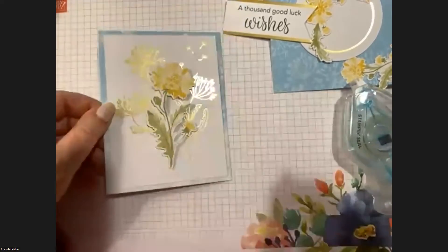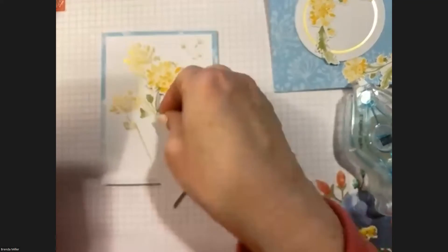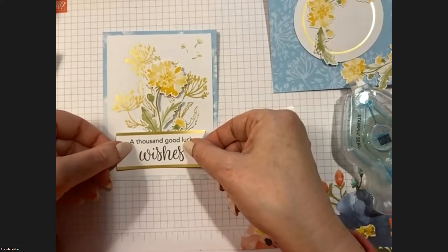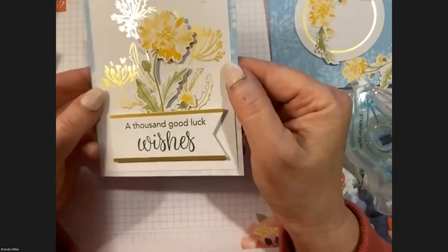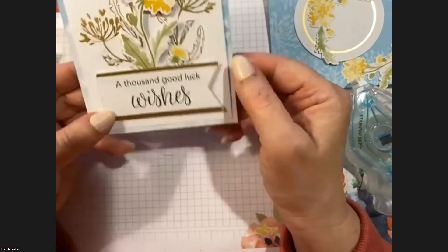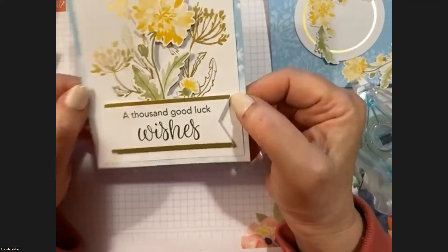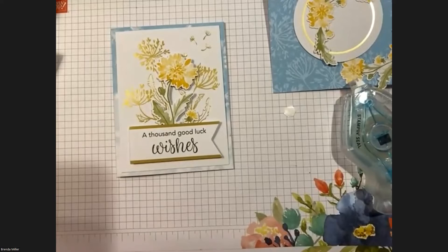Then we're just going to add our banner. Use dimensionals but make sure you put one on each side — don't put it in the middle, because you've already put your flower there. This banner goes over the flower that we just put down, now at the same height sticking out from the card. Place it right in the center of the bottom. I like to line straight edges up, but they didn't do that here — I'm getting over it!